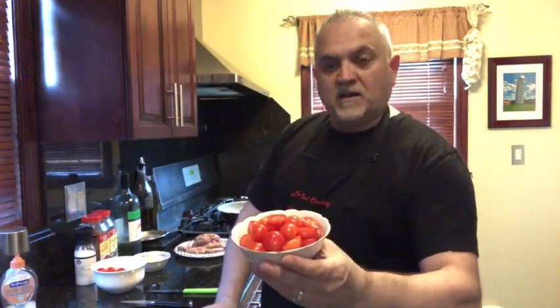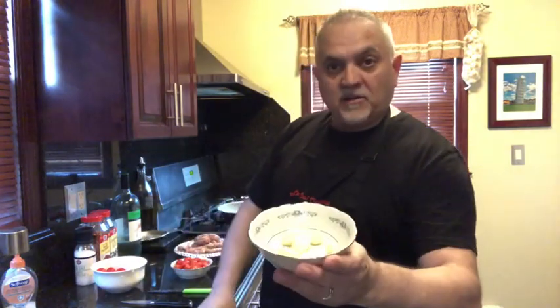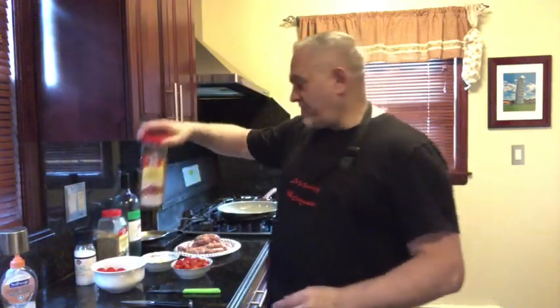I cleaned them and cut them in half. I have seven garlic cloves, beautiful oregano, red pepper flakes, some salt, olive oil, and the white wine.